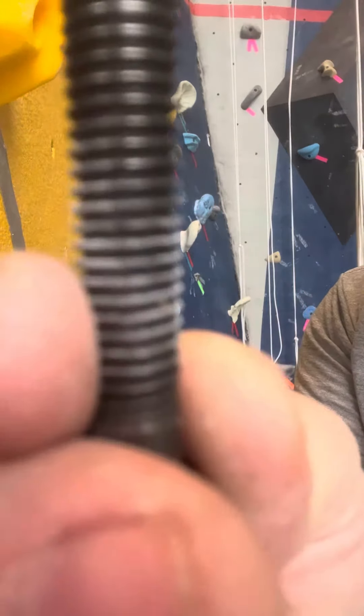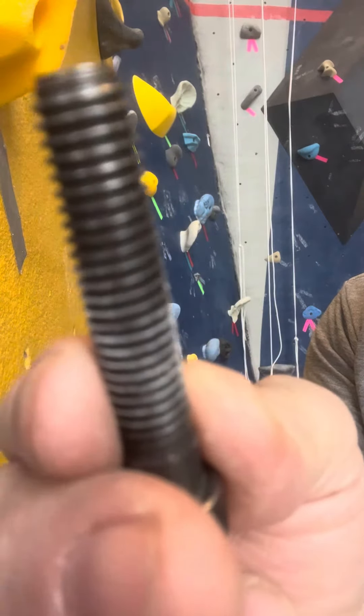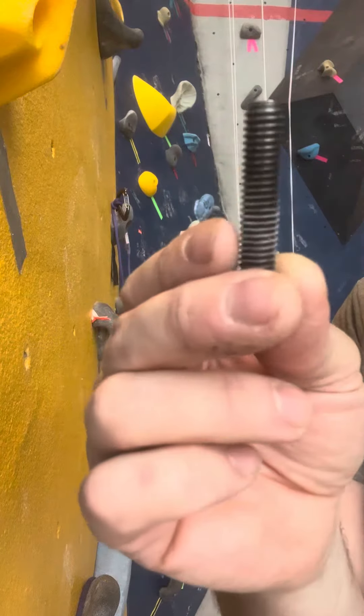Check it to see that all the threads are nice and sharp. That's essential. If any of them have any dull edges, throw that bolt away and get a new one.